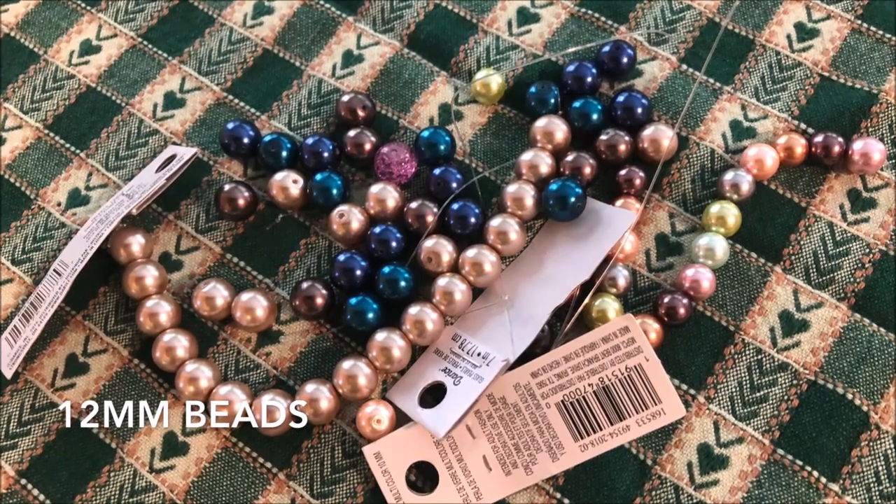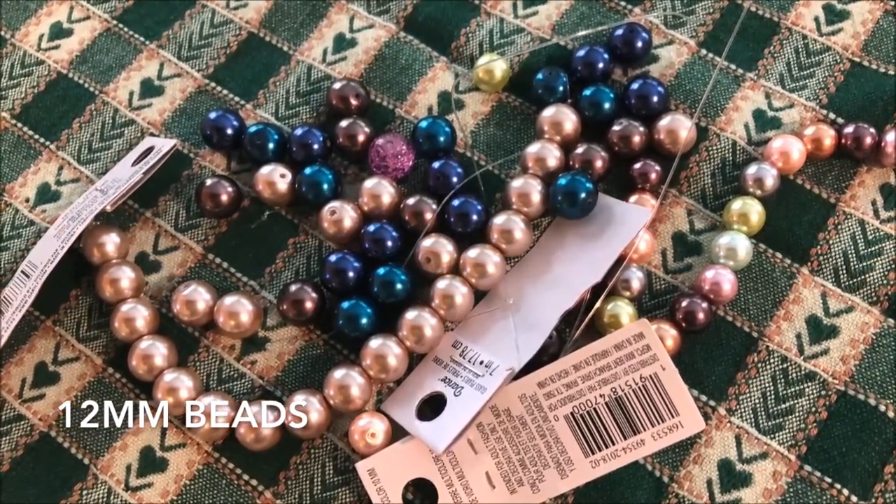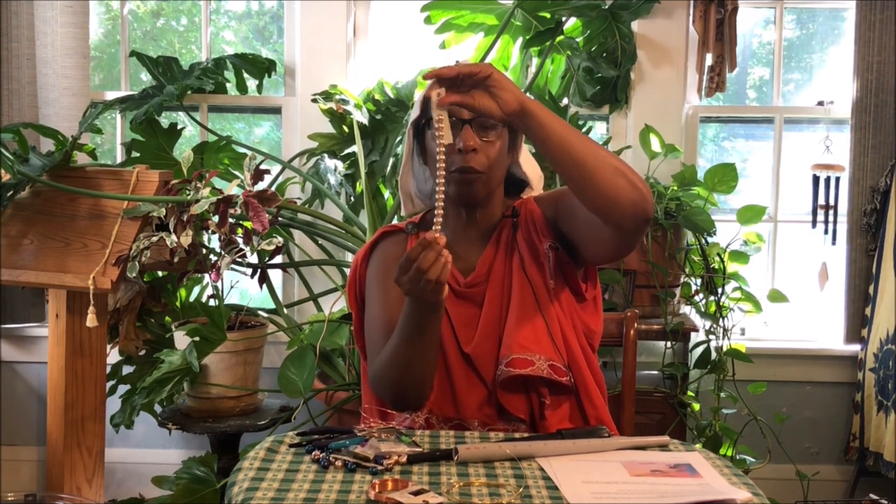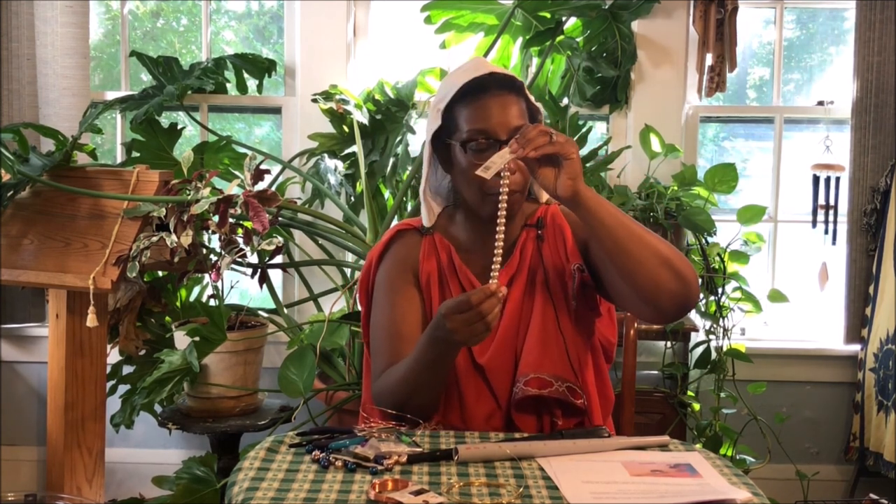You're going to need beads — these are 12 millimeter beads. They come in lots of different colors, as you can see. I used to be able to get these very cheaply at Michael's but now they're not really carrying them anymore, so you just have to look around. You get them in strings like this — I think this string cost me maybe two bucks. And of course each bead will make a ring, so again you can see that this is pretty economical.